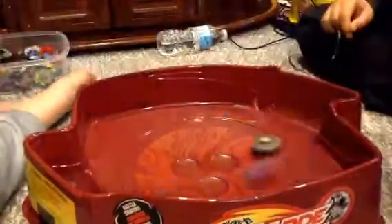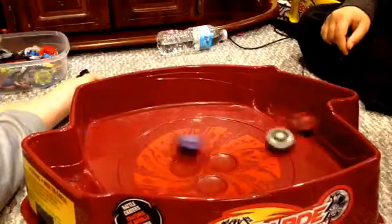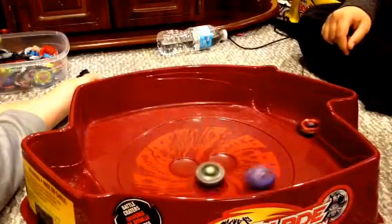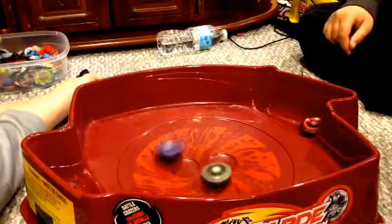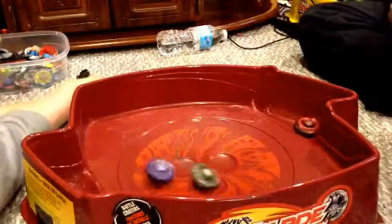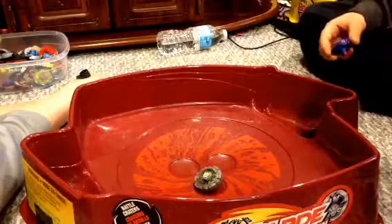Three, two, one, take a quick! Today's a video where BBBC will be showing you how to make a launcher like mine with pre-spin.